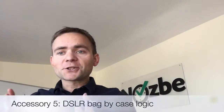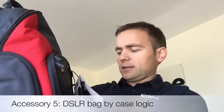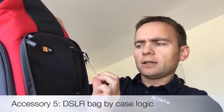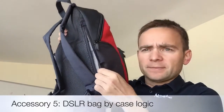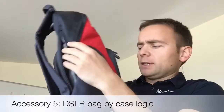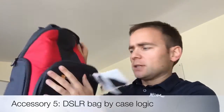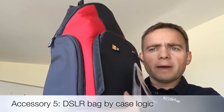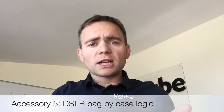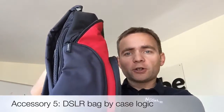Of course, you also need a bag. I got a Case Logic DSLR bag with an iPad compartment. There's a dedicated slot for the iPad here, and in the front pocket there's space for the camera. It's a really neat setup. This is going to be my all-in-one bag for when I'm traveling with the kids — it carries the camera and the iPad together.